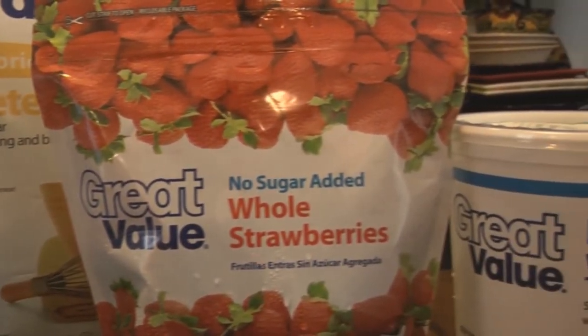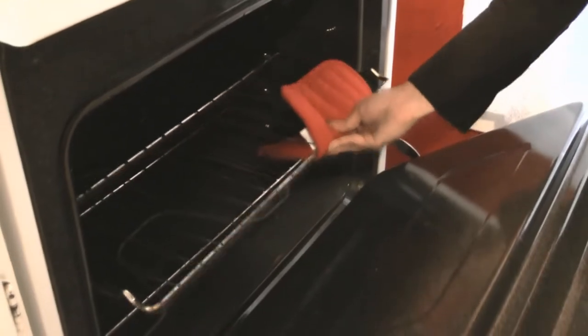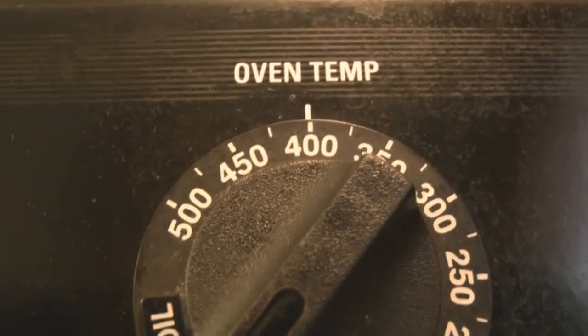And if you don't have whole strawberries in season, you can use frozen ones. Put the rack in the middle of the oven and preheat the oven to 400 degrees.